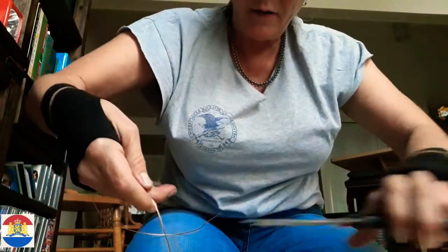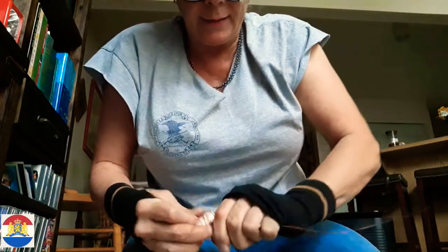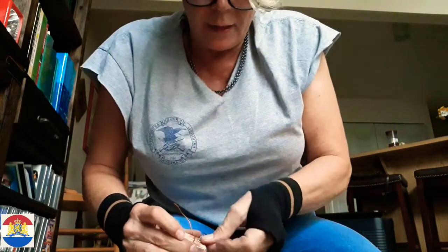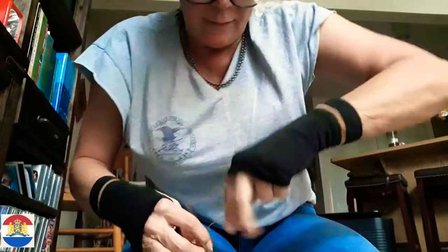Now what you want to do is take some of this copper wire and just wrap that around a couple of times, just like that. Then maybe stick it under here and make a little present out of it.